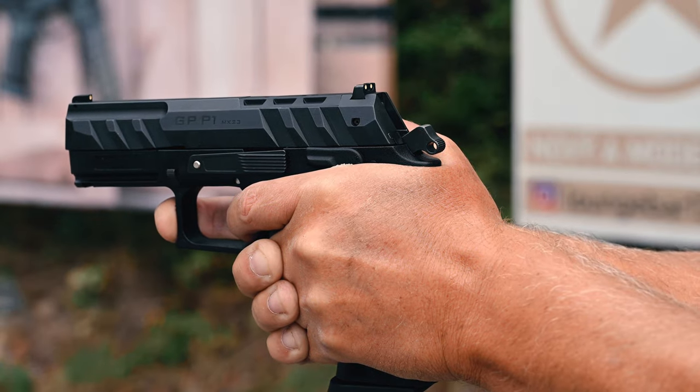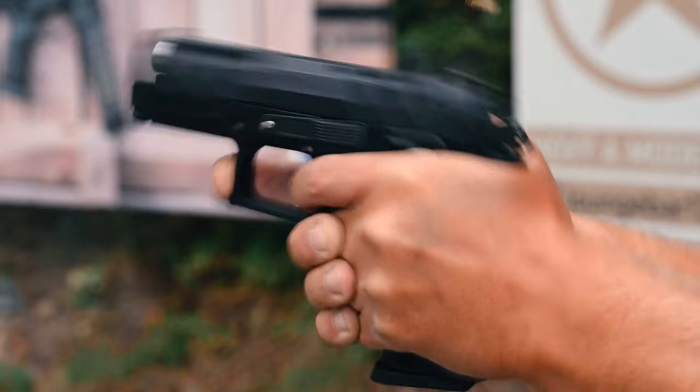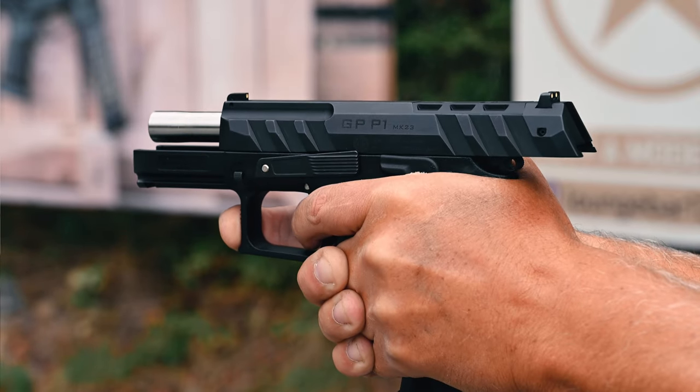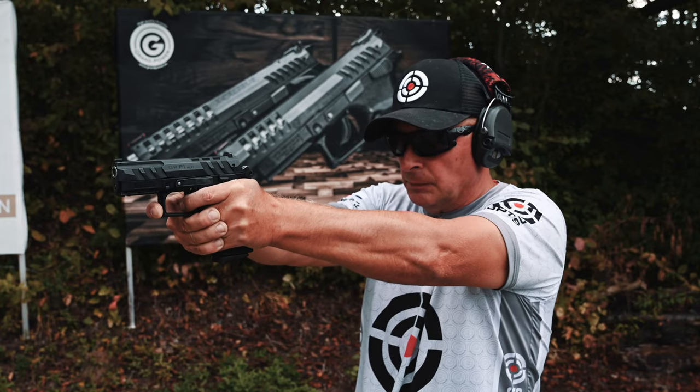Next up is the P1, a configuration which retains the full-size grip with a 15-round capacity but has a shortened slide and barrel. The barrel length is 3.7 inches, which is plenty for modern self-defense rounds to expand reliably. If you're running a red dot on a pistol, sight radius is a moot point and the shorter slide might be preferred.